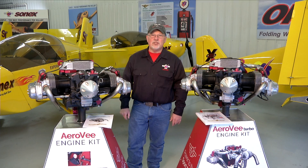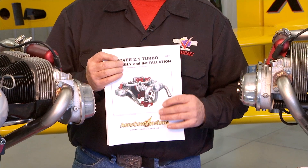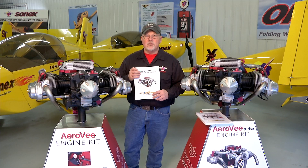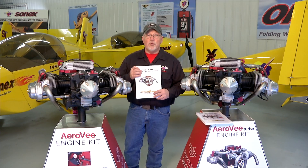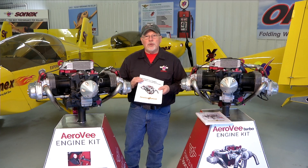Hello and welcome to the AeroV engine assembly video series. I'm Joe Norris at Sonex Aircraft LLC. In this series of video segments we are going to walk through the assembly of an AeroV engine, following the sequence called out in the AeroV assembly manual. The manuals get updated much more often than the video series, so if there is a case where the manual and the video disagree, your manual is the guide to follow. We hope you enjoy the series and look forward to seeing your airplane flying.